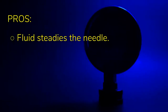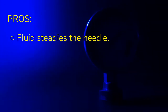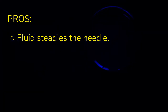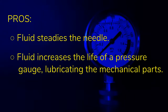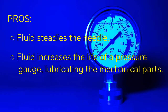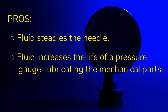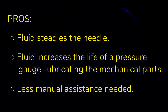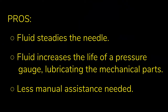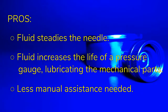Here are the benefits of a liquid-filled gauge. The fluid steadies the needle — if you have noise in the line causing vibration, the needle in a dry gauge will bounce erratically, making it difficult to pinpoint where the needle is exactly pointing. Fluid helps increase the life of a pressure gauge by lubricating the mechanical parts. Here in Arizona, that could be a con — if the vent plug fails, the glycerin will be as hard as a rock in no time. Related to both those positives, a dry pressure gauge could get stuck, and after a 15-minute closed loop pressure test, you should tap the gauge to verify the reading is correct. This is less necessary with the fluid lubricating the gauge.